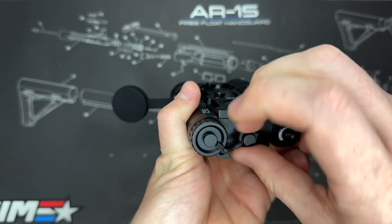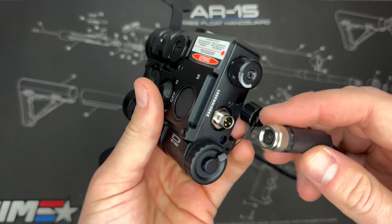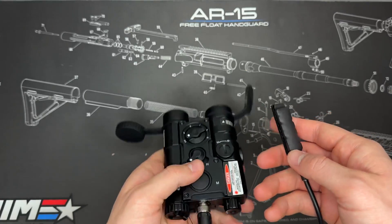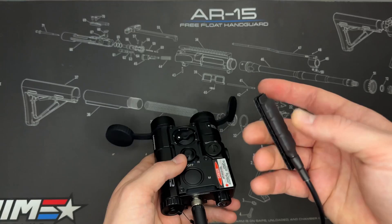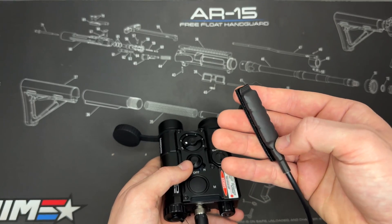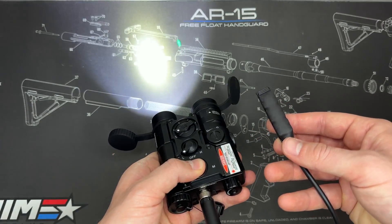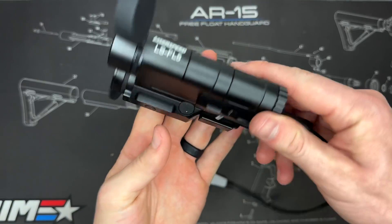In the center, if we unscrew this port, this is where we connect the pressure pad. Here is the pressure pad that's provided — it's a three-prong connection. Line it up and screw it into place. The pressure pad works just as you'd expect: press and hold to turn on, let go to turn off. It feels like three different buttons on the pad, which is nice for hitting it at any spot. You can use either the top button or the pressure pad to activate it — it's up to you.